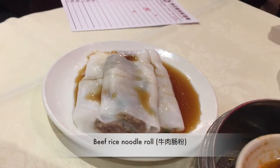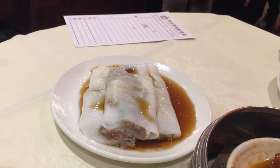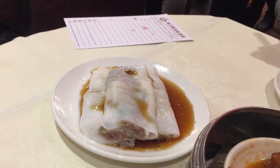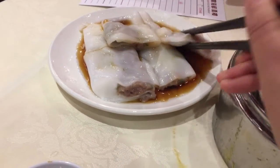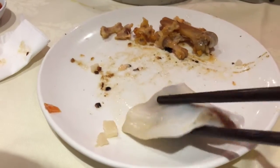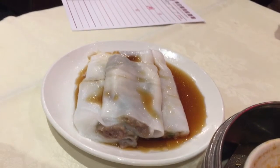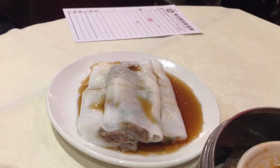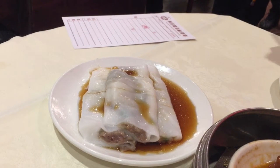The third dish is beef cheung fun, which is also a very traditional dim sum dish. It usually comes with a dipping sauce similar to soy sauce but a little different. The skin is slightly sticky and elastic, and goes very well with the meat inside. There's a thin layer of minced beef, and I think they also put cilantro with the beef — it tastes very good.